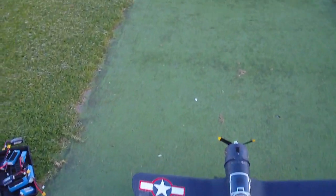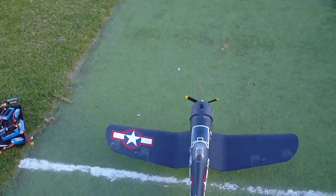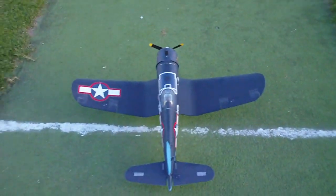Hey guys, it's Rob, just flying my little Park Zone Corsair down at the local park. This is the last flight because I want to get home and give my 450MT a flight with the new rotors and the new servo. I've had a beautiful afternoon just flying these fixed wings in the calm conditions.